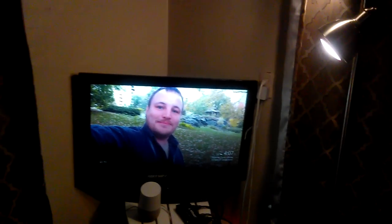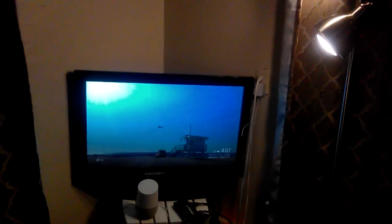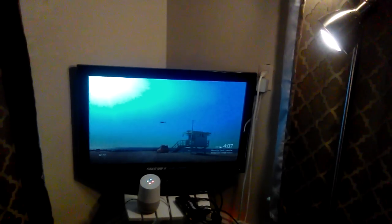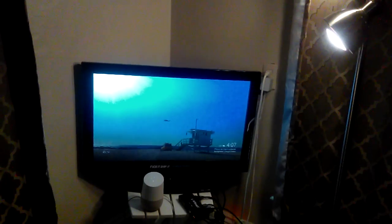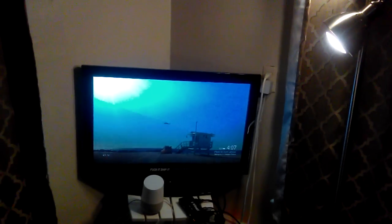Okay Google, red alert. Red alert, all hands man your battle stations. Takes a second for it to go ahead and turn on.